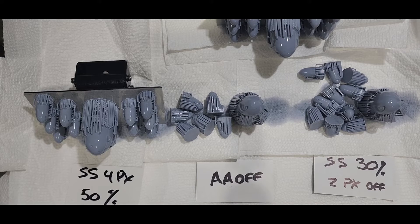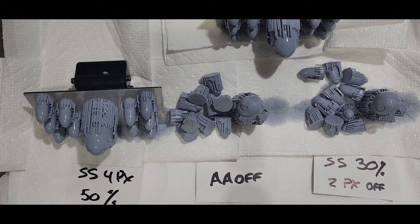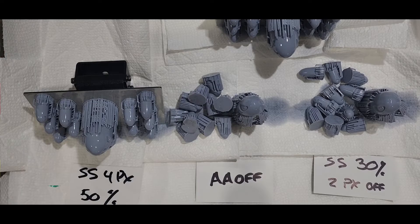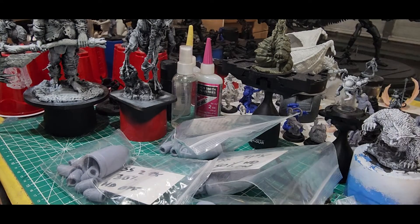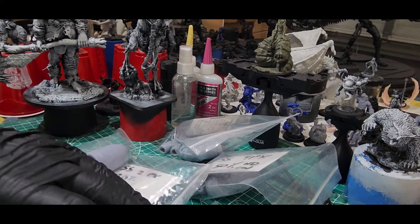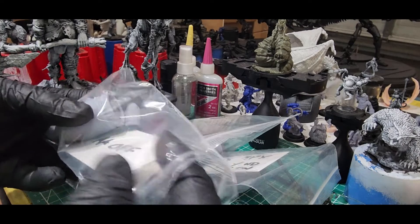Anyway, this takes a minute — we break all this stuff out of the supports, and then I'm going to do the actual visual comparison once I put these through the cleaning and curing process. Here we are now. I went ahead and labeled everything, put them in bags, and made sure I knew exactly what I was looking at, because I didn't want to confuse myself — or anyone else — when doing the visual comparison.